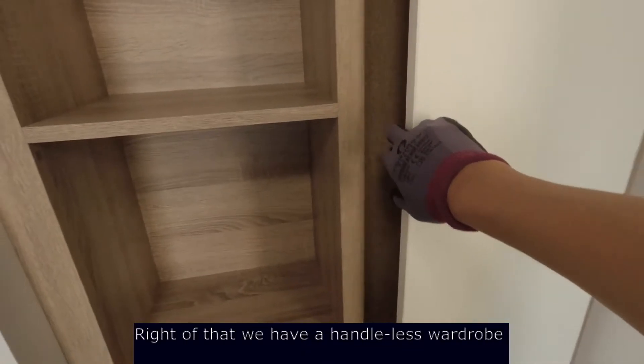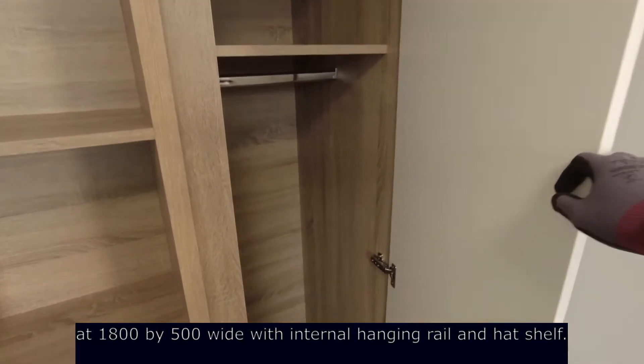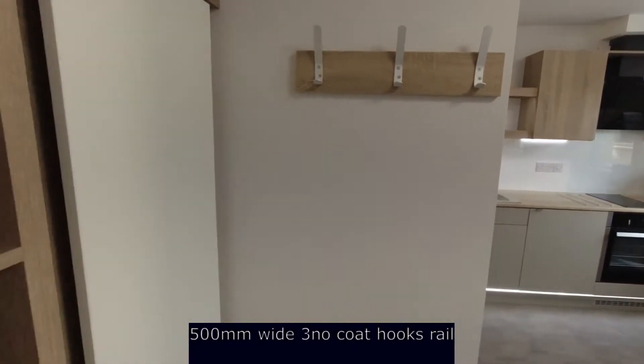To the right of that we have a handleless wardrobe, 1800 by 500 wide, with an internal hanging rail and hatch shelf, and a 500 wide three-peg coat rail.